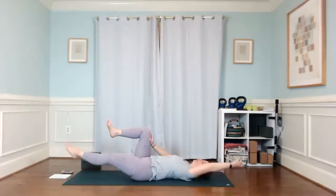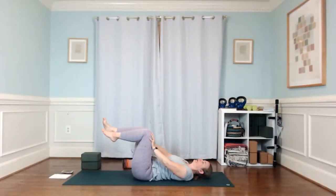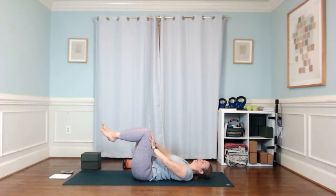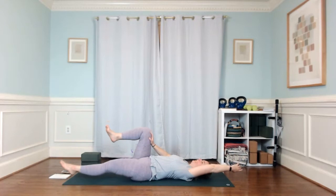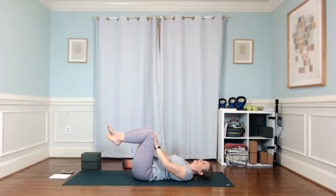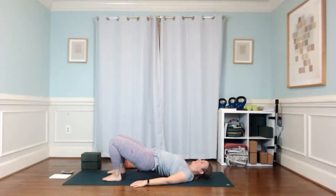Find support through your center. Let's do one more on each side — right, then left. Release that effort, bring your feet to the floor, draw your shoulder blades together, and just lift up into a bridge. Then lower down.